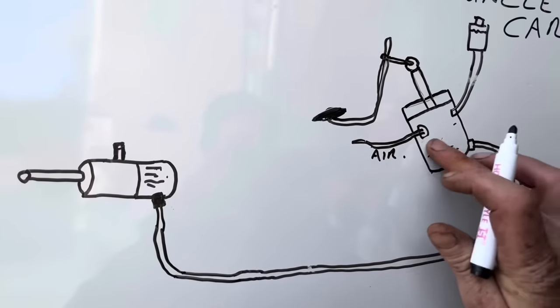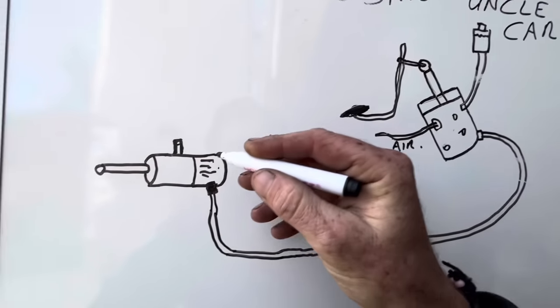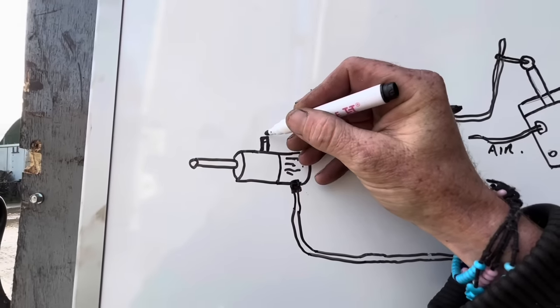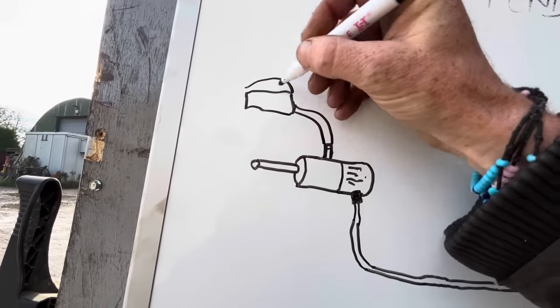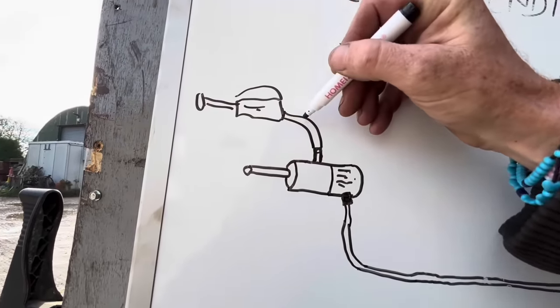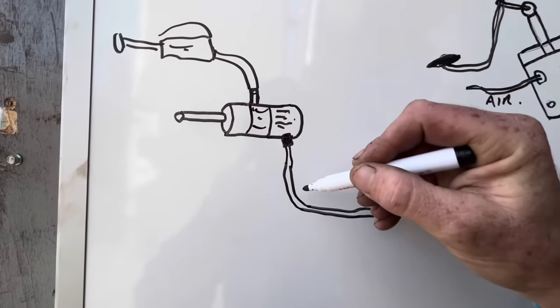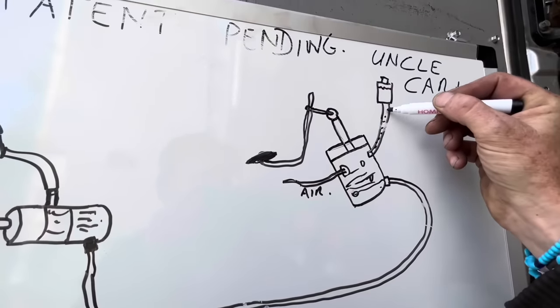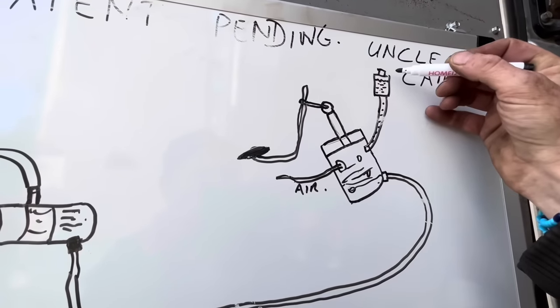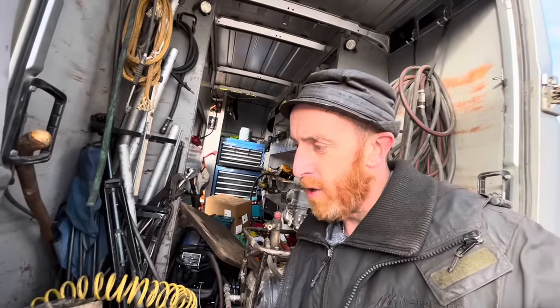For bleeding it — when you fit the new slave cylinder it's empty, full of air, but the pipe is full of fluid. When I'm bleeding it, I'm going to put the pipe on here and bleed it with my little bleeding pump. I pump it in and out and it pushes the fluid through, filling all the way up until it fills here and pushes all the air out with it. I've either made it more confusing or less confusing, one of the two.